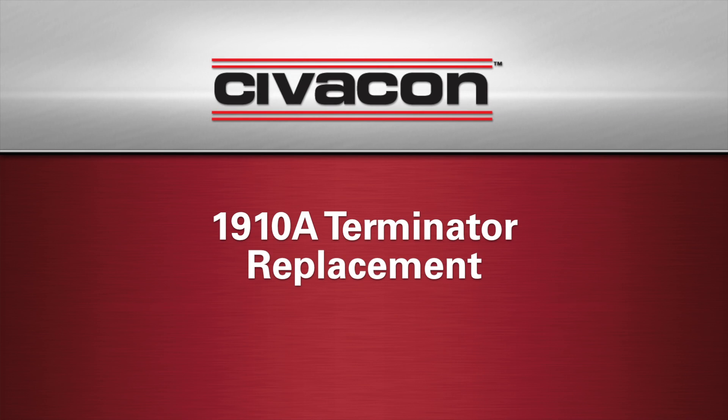Today we are going to demonstrate how to replace a 1910A Terminator found in the Civicon ROM-2 monitor.